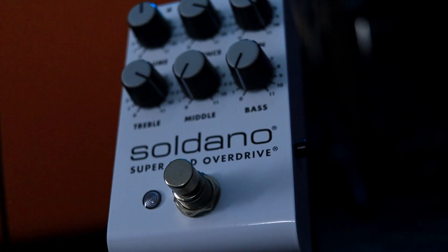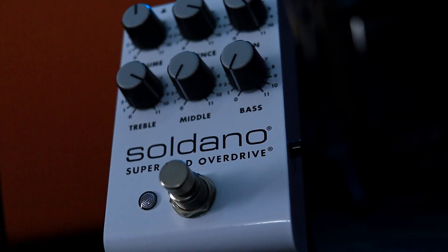When you're looking at the Soldano SLO overdrive pedal, it's pretty much formatted as you would expect any other overdrive pedal to look like. It has a volume, presence, gain, and also a three-band EQ — your treble, middle, and bass.